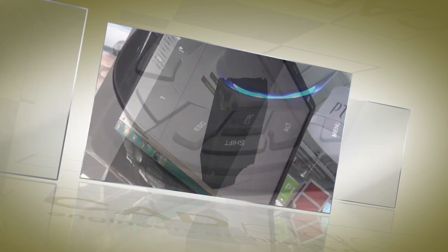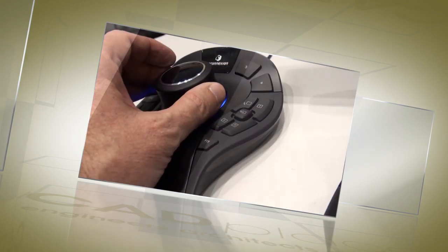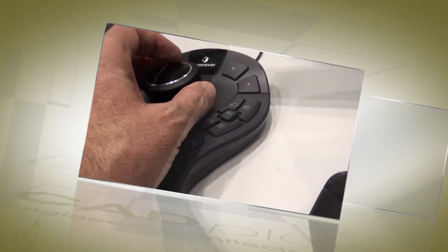Over here we have our keyboard modifiers giving you access to control, escape, shift, and alt. And of course the QuickView keys providing one-touch access to top, front, bottom, and ISO.